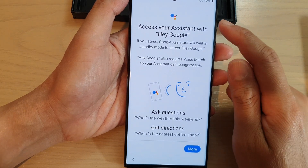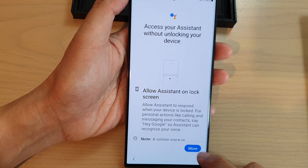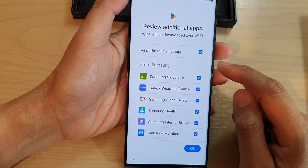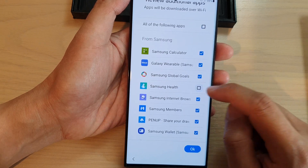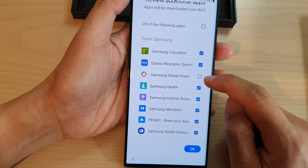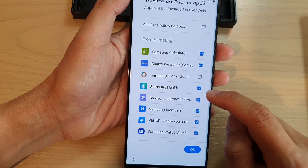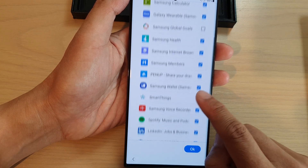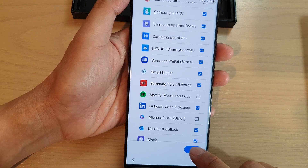Next it will attempt to connect to Google. Tap More and tap I Agree for Google Assistant with Hey Google, or you can skip. Tap More and I Agree again. Then review additional apps — if there are any apps you don't want installed, such as Samsung Global Goals, Samsung Members, or Samsung Wallet, deselect them and tap OK.